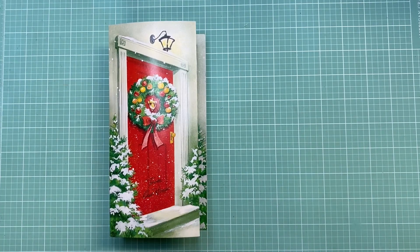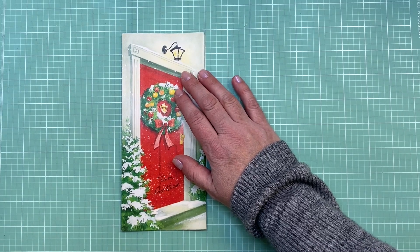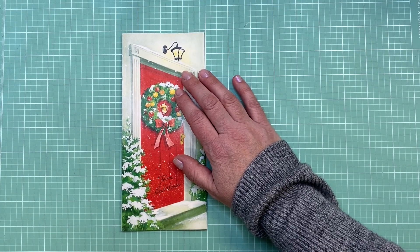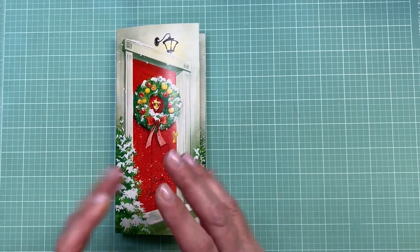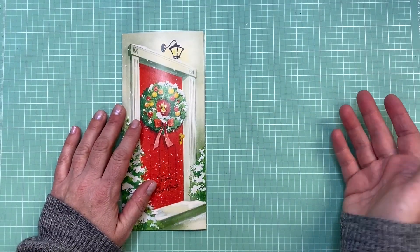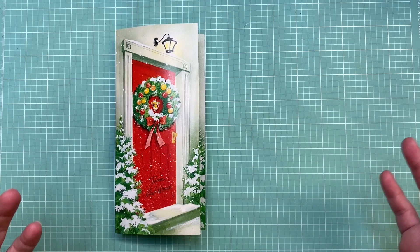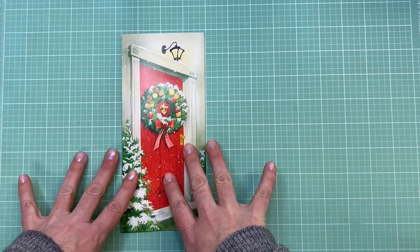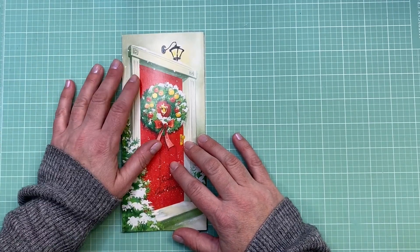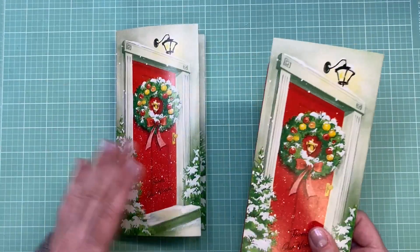I'd have it kind of be a trifold journal where I could write down some Christmas quotes, Christmas lists, recipes, or anything just for the Christmas season. I like this size because when you make cards, card makers like to make tags because it's a smaller version of a larger project - you can easily decorate it and it's a quick little project. I've been making a lot of larger journals this season and I'm ready for something a little bit smaller, but I still want to work with a lot of the extra Christmas supplies I have left over.